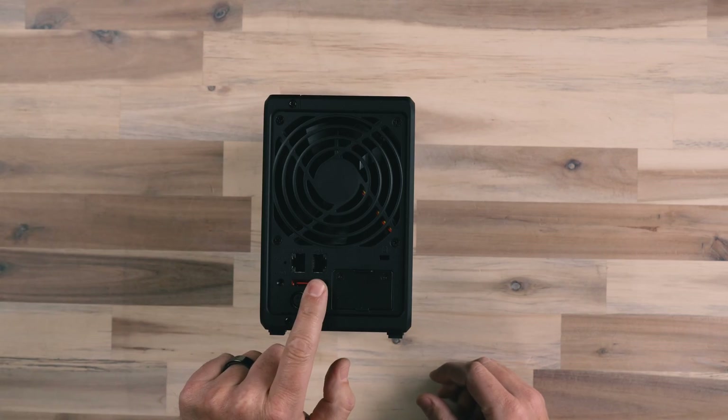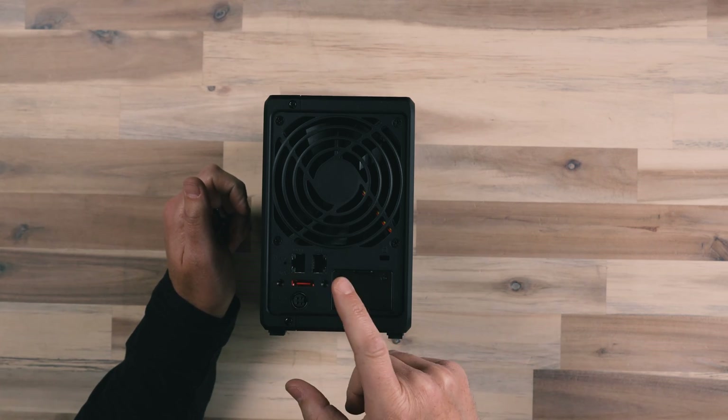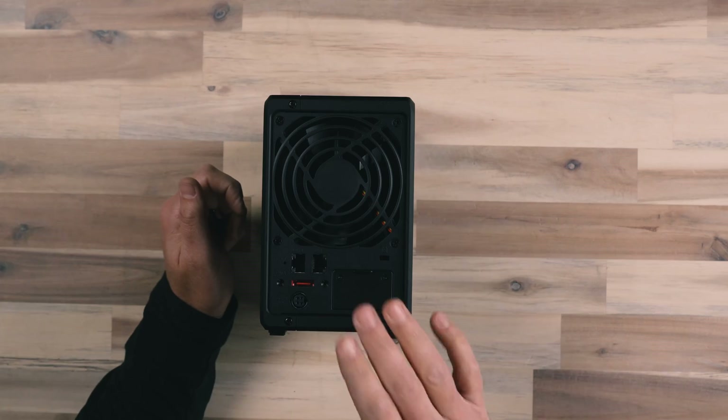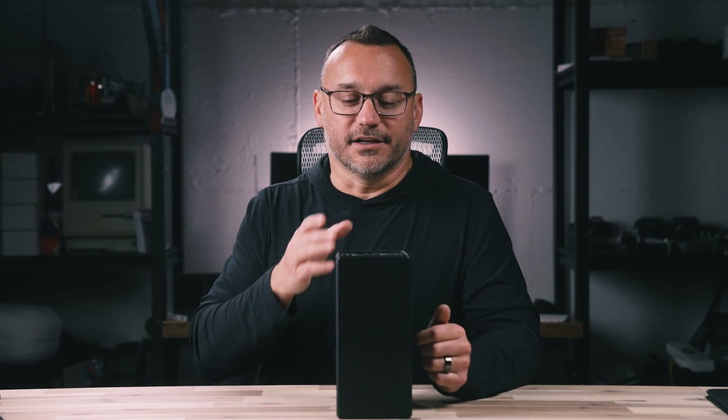On the back of the device there are two LAN ports. I run an ethernet cable into my laptop to get the fastest transfer speeds possible. I took the ethernet cable that was plugged into my computer and plugged it into the NAS's LAN one port, then ran another ethernet cable from LAN two directly into my laptop. Once I powered up the NAS, my internet connection resumed — the NAS acts as a pass-through. This means I don't have to have my computer connected to the NAS to access the data.